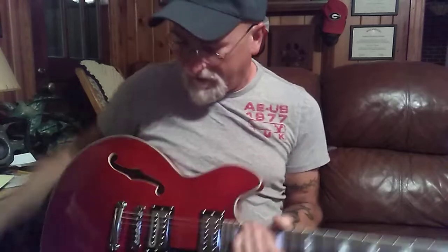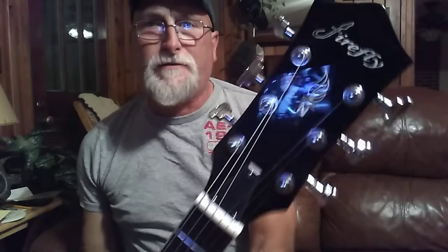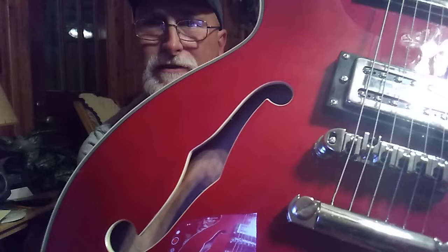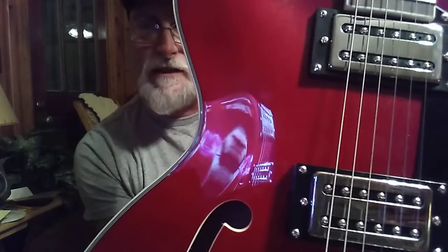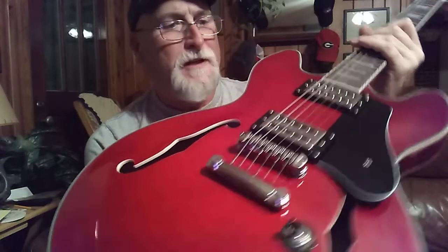Alright folks, this is the Firefly after I've got it all kind of upgraded and set up. If you haven't kept up with what I've been doing on it, we've upgraded the tuners — put the Wilkinson Art Deco-style tuners on. We've replaced the bridge with the roller bridge and also put in a set of Guitar Madness pickups and a set of Ernie Ball strings.